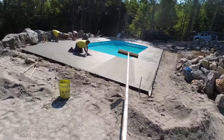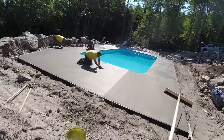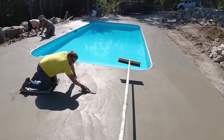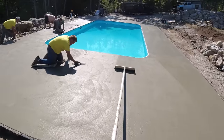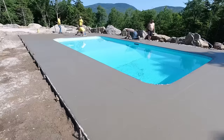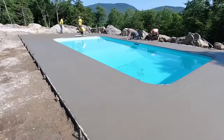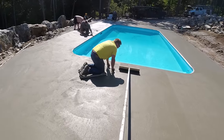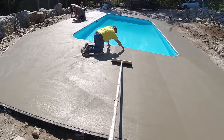Depending on how the concrete feels, how it looks after we run the broom — if we want the broom finish a little finer. Going around a pool where it gets really wet, we don't want a super fine broom finish, but we don't want a really coarse one either, because there'll be adults and children running around with bare feet. So we shoot for what we call a medium to light broom finish, and that means the timing has to be really good, especially out in the sun like this.